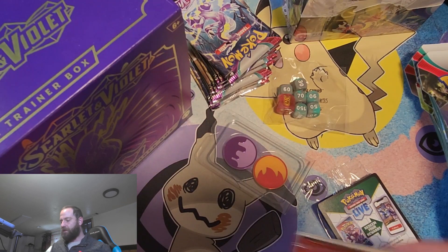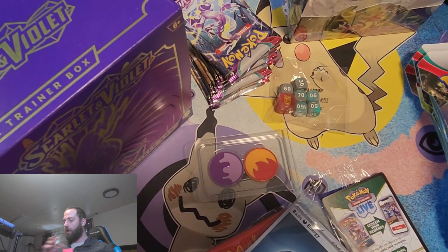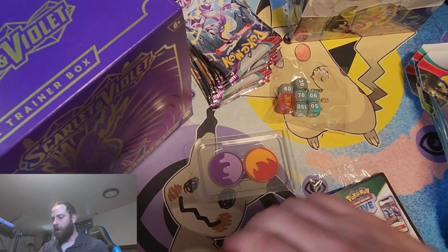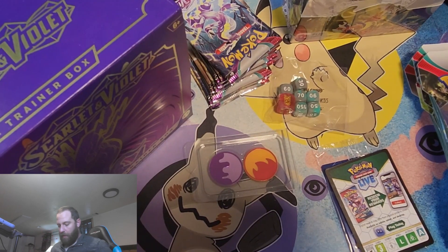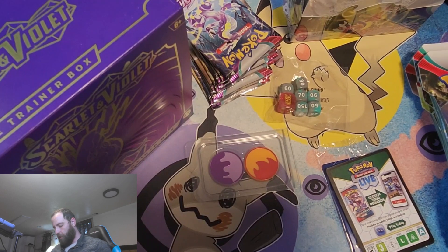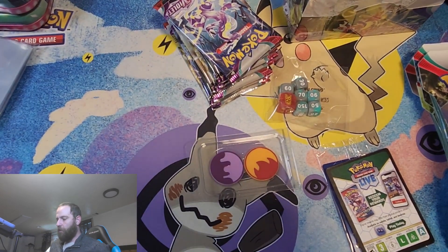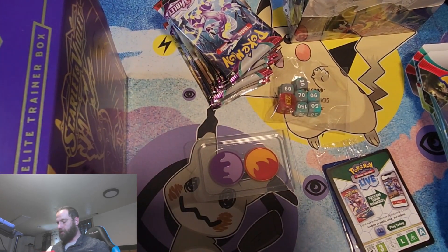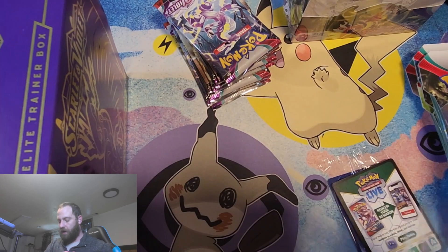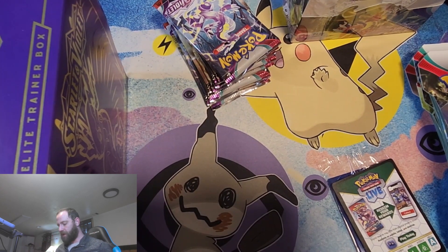I'm excited to see what these cards look like. We also get the booklet of everything that comes with the set. I want to open up the Maridon box just to get an idea. I'm going to avoid looking through the booklet until after I've opened up all my packs. I made a mistake — I need to put those game pieces back in the correct box before I forget, and re-close this guy up because I like to keep these boxes.